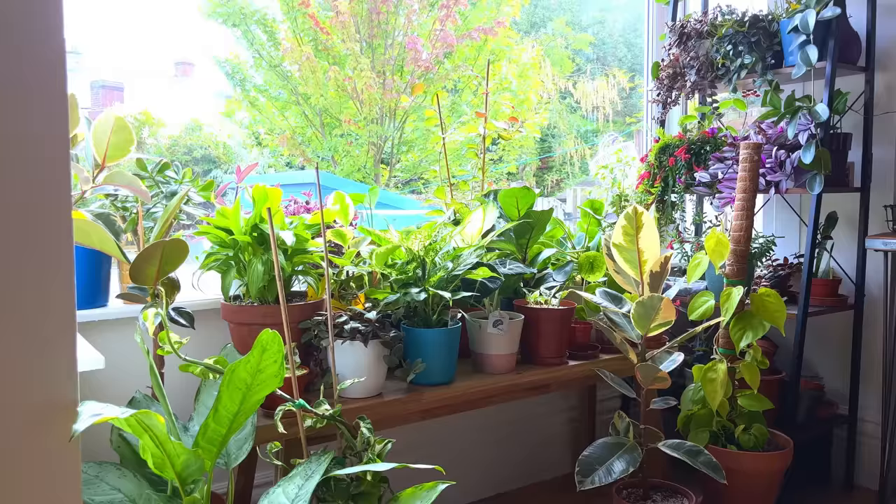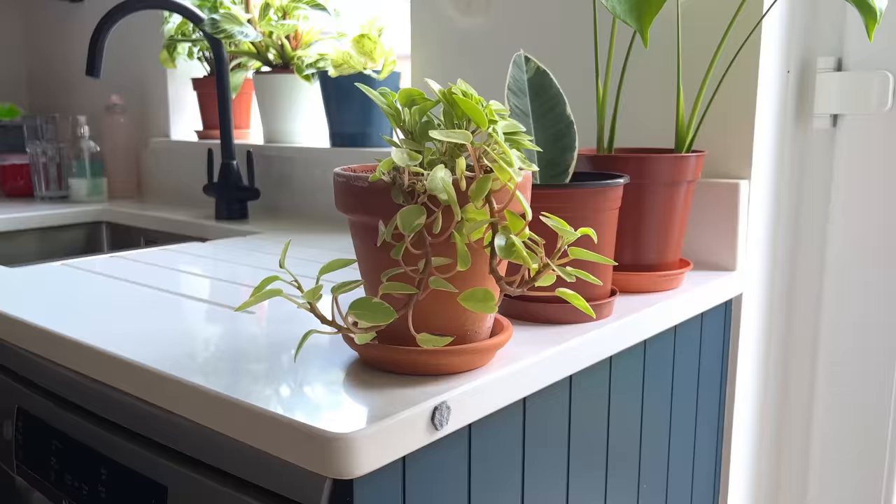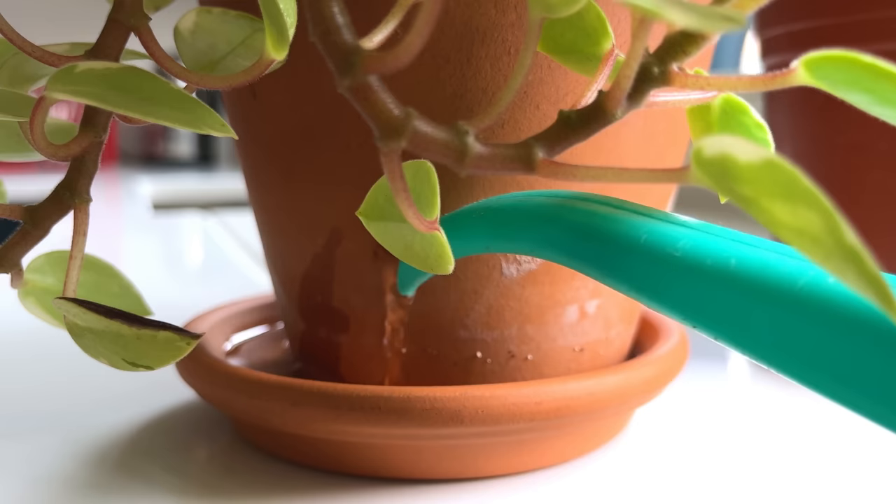Overwatering is such an easy trap to get into because of the makeup of the plant, and it happens when we treat the ZZ plant the same as our other non-succulent plants. You may be watering your houseplants every week during the summer, and while this is generally a good routine for houseplants, watering your ZZ plant once a week will result in overwatering issues.